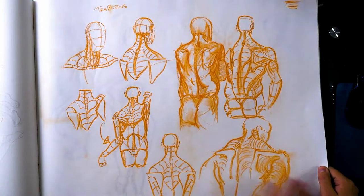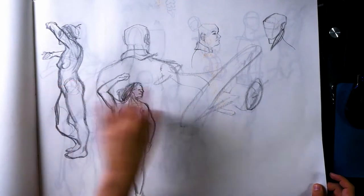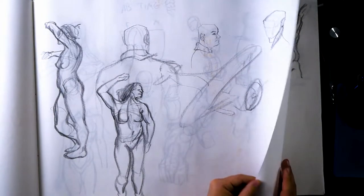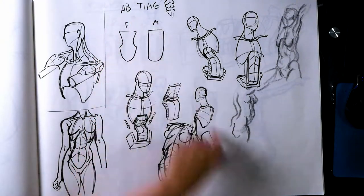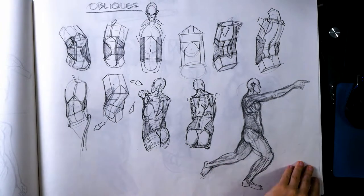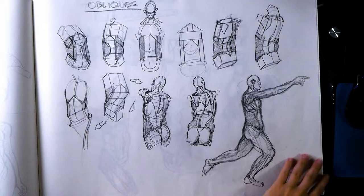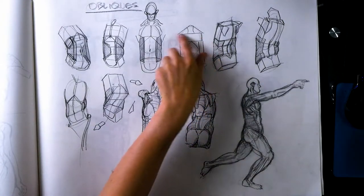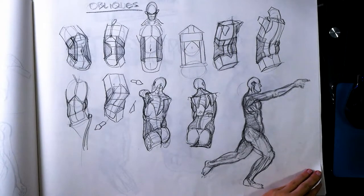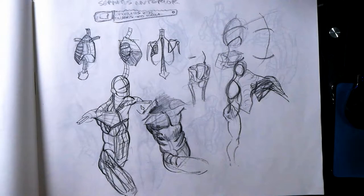Here are Trapezius studies — super buff Trapezius studies. Some might be from imagination. Then it's ab time — here are some abs and external obliques. I like thinking of it as a little house with pillars holding it up, which I think is from the Michael Hampton book. He has a whole area on the comparison between architecture and anatomy — how they're designed similarly, and how architecture is inspired by anatomy.